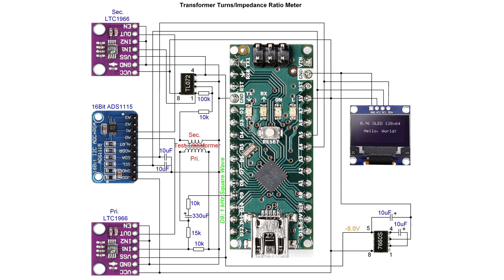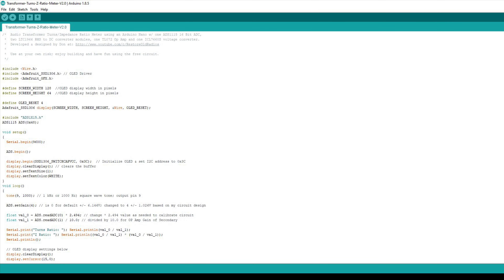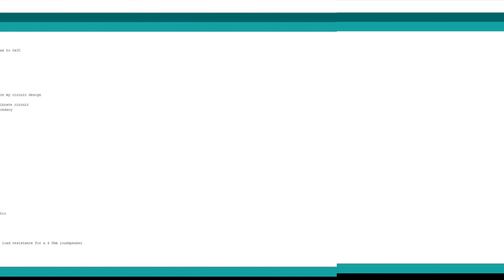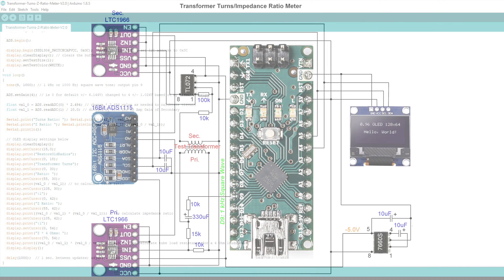Everything else is pretty straightforward. I thought I would share my design freely. You can also find a copy of the sketch and the drawing of the schematic itself. Just follow the link in the video description — show more — if you're interested in building this for yourself.